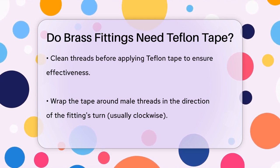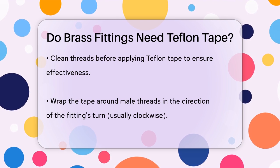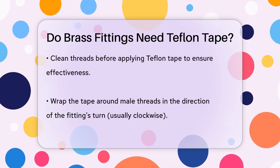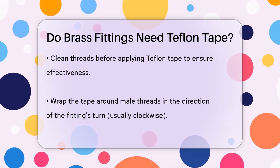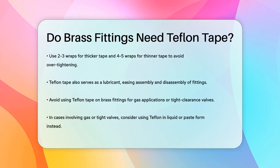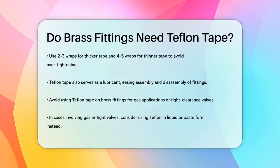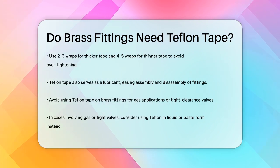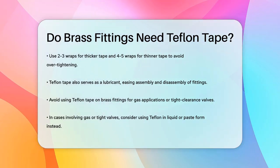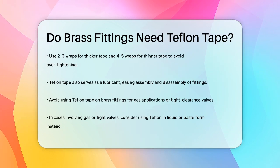Using Teflon tape also lubricates the threads, making it easier to assemble and disassemble the fittings without causing damage. This is particularly useful in systems that require frequent maintenance. However, there are some exceptions. Avoid using Teflon tape on brass fittings that carry gas or have valves with tight clearances, as it might interfere with the valve's operation. In such cases, using Teflon in liquid or paste form might be a better option.